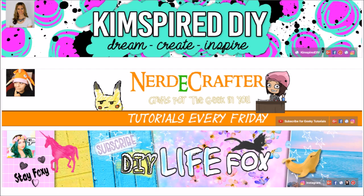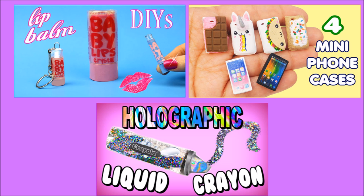This video is a collab video with my friends Kim Spire DIY, Nerdy Crafter, and DIY Life Fox. Kim will be making lip balm DIYs, Jackie will be making mini phone cases, and Chrissy will be making holographic liquid crayon. You are more than welcome to visit their channels.